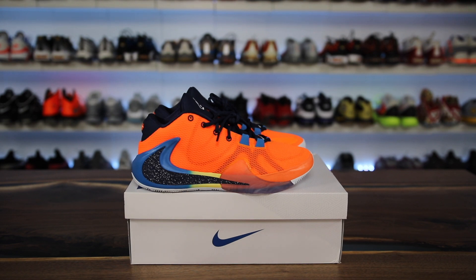What is going on guys, Tash here at collectivekicks.com. If you guys want to shop this week's top sneaker deals, check the link in the description, as well as if you want to buy a pair of the Zoom Freak Ones.